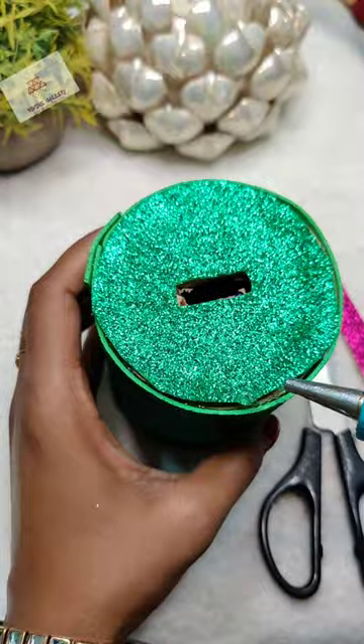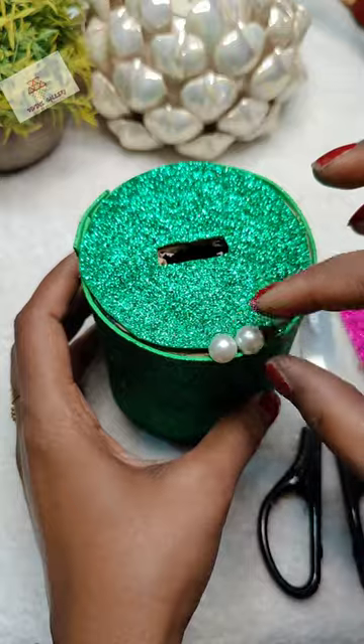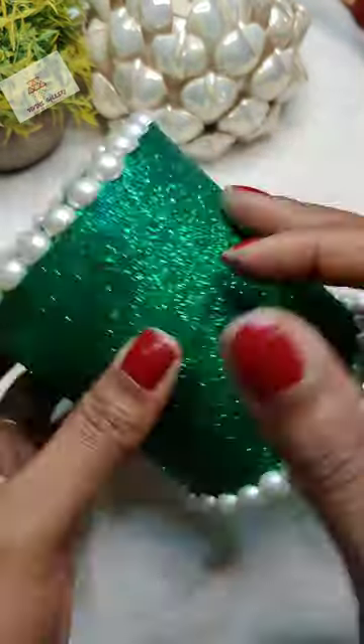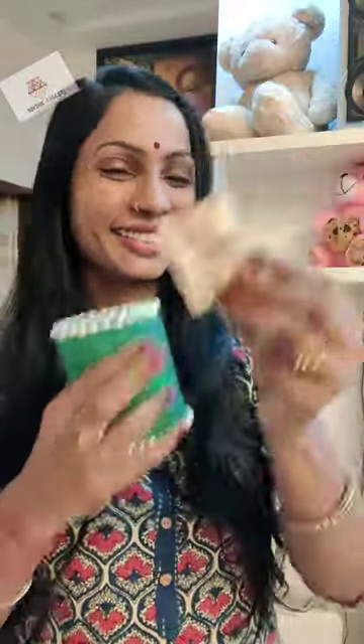I will put it in the side part. I have a half-cut pearl on it. I am putting it in — let me know in the comment section if you have a piggy bank or not. And this is it!